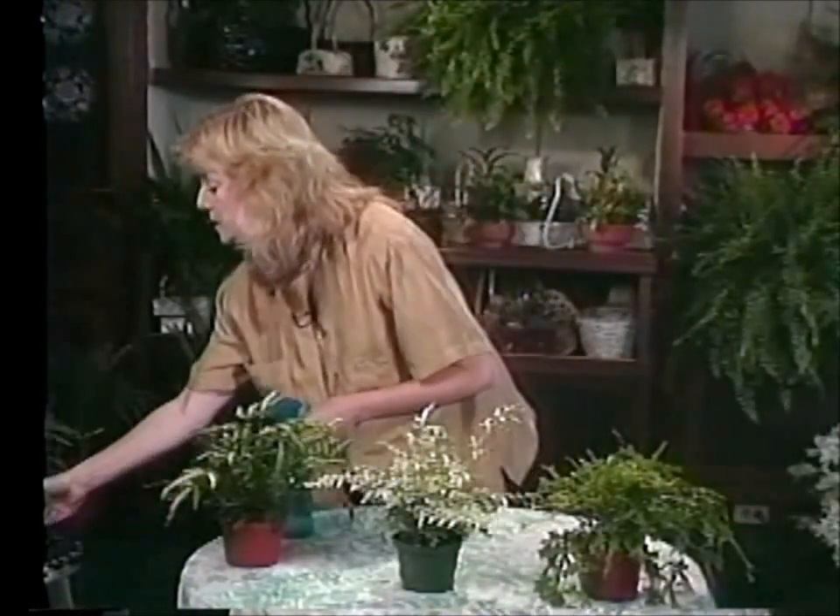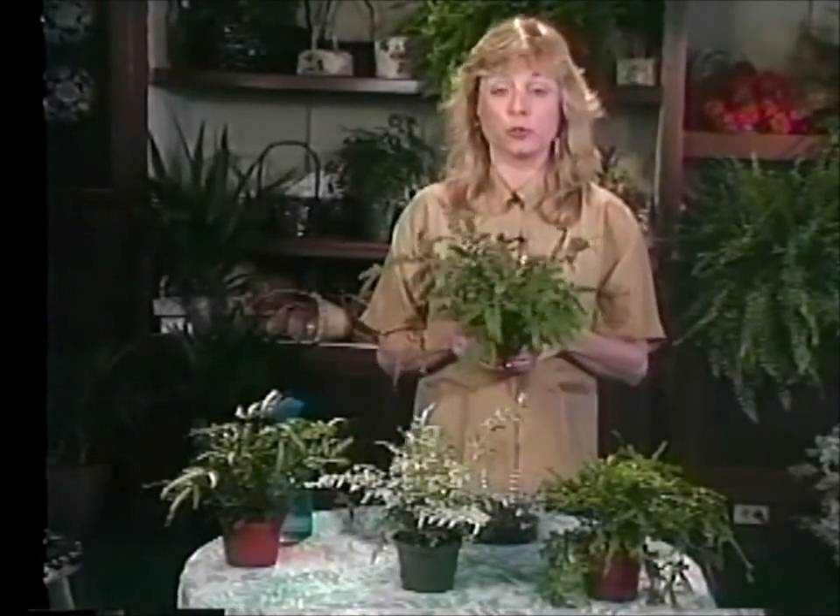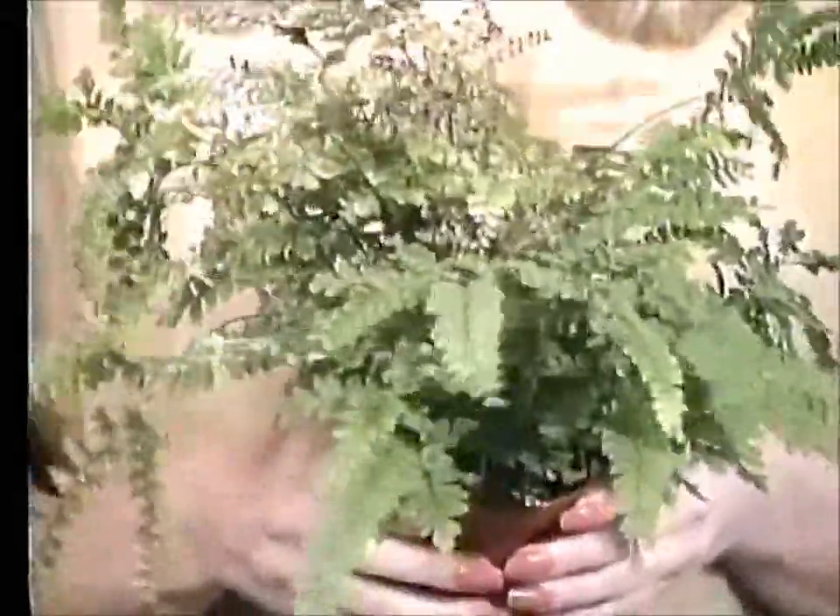I have another small fern here too. You often see it in the stores grouped with the pteris ferns, but it's a little bit different. This one's called the maidenhair fern. Now this is probably the most difficult fern that you can grow. If you're a little bit skeptical about your growing capabilities, don't try maidenhair fern.